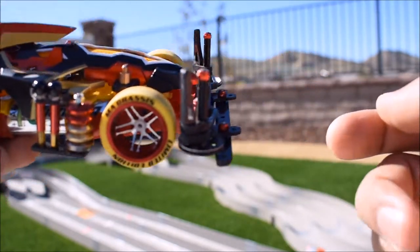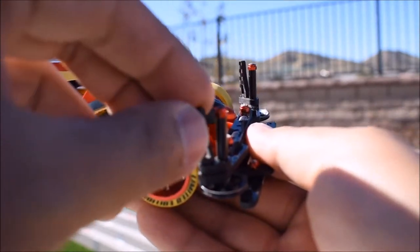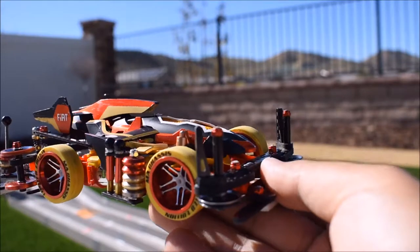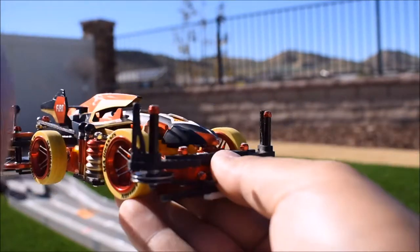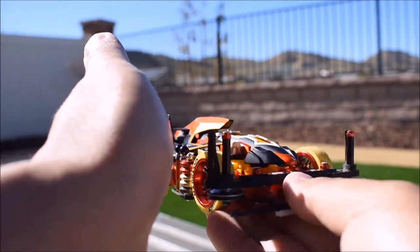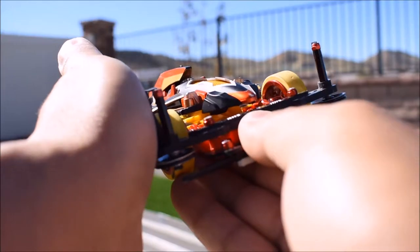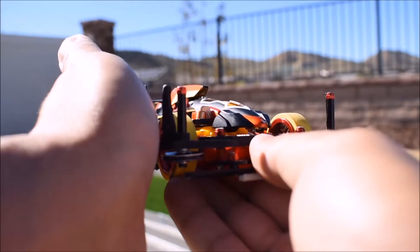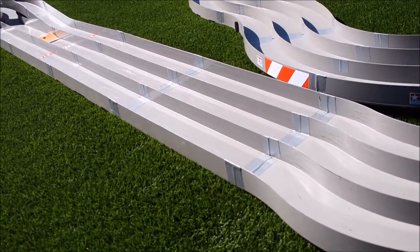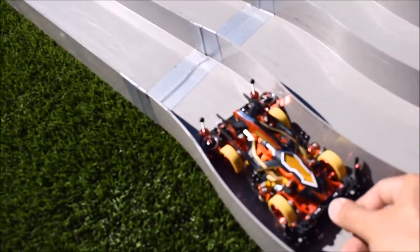You only use this for corners where there's a big chance of your car tipping over. What it does is basically stop the car from flipping over — if this is the wall, it blocks it like that. That is the importance of the stabilizer.